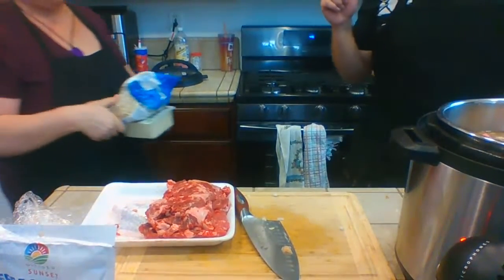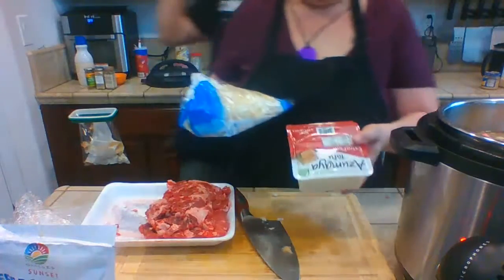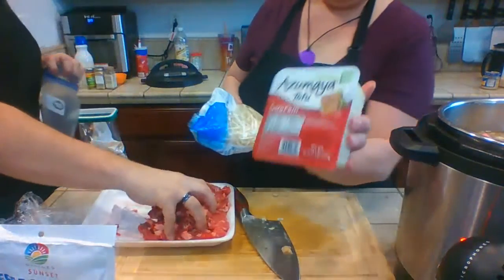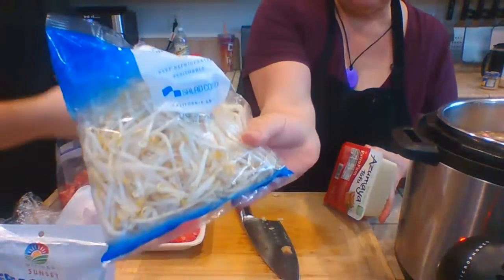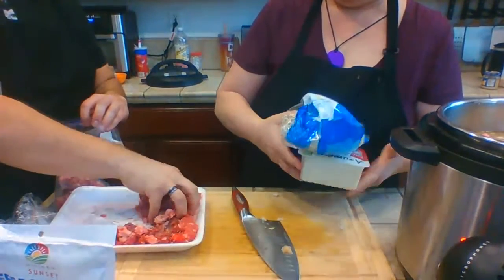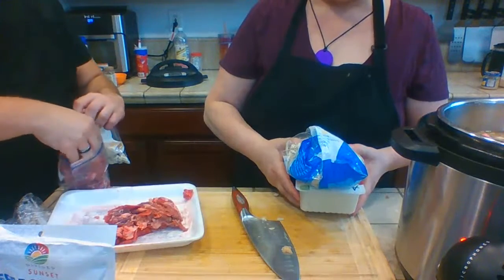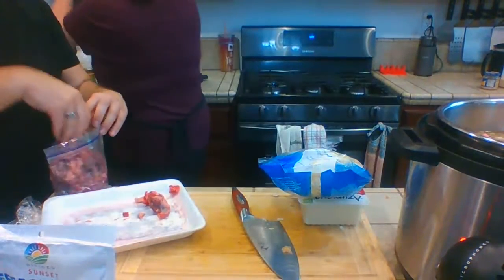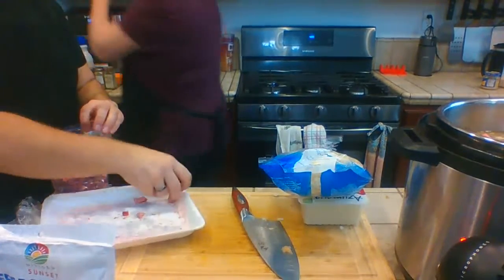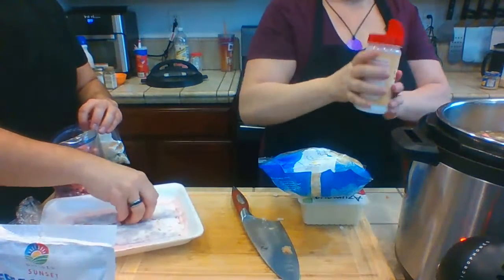When the soup is done, we are going to put in extra firm tofu, green onions, and cilantro. We haven't added salt yet — which may have been another little mistake — but we'll work with it.